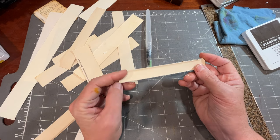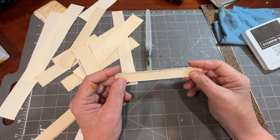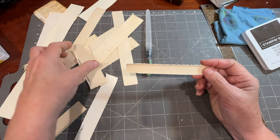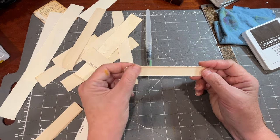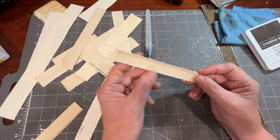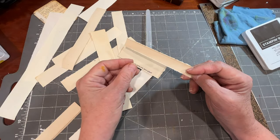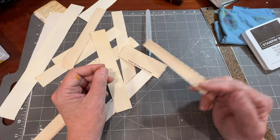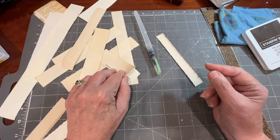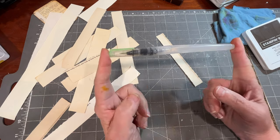I don't believe in saving all margins because you could drive yourself nuts — how much room would you have to save every margin that you pull off? But if you save a handful of them, I think you might find they can be very useful for decorating the edge of a journal page if it's a longer one, the top of a pocket, the middle of a tag. We're going to look at a few ways to use those edges, and we're going to do it using a brush.